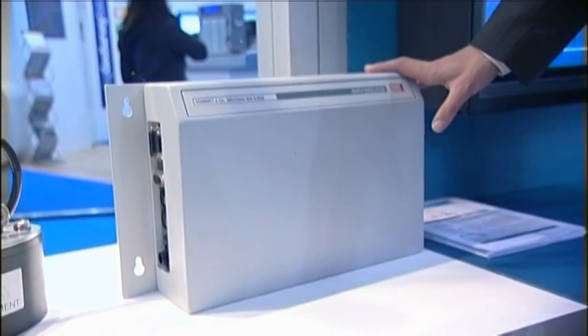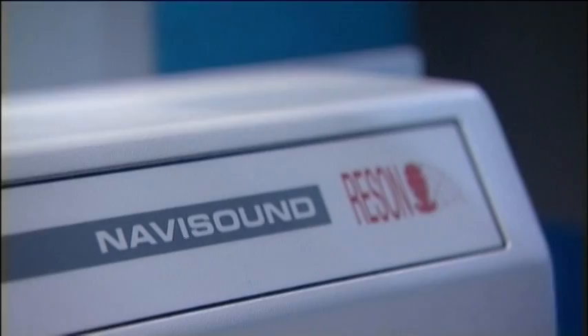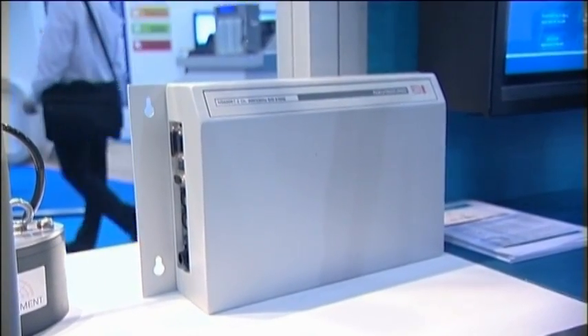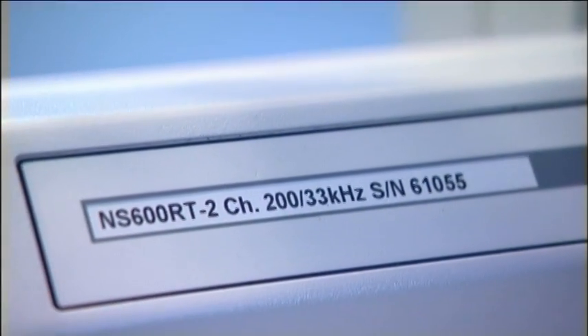This is the Navisound 620. It also comes in a four channel version where you have an extra box. This is the highest range in the system — it will measure up to 1,200 meters depth. It also comes in the black box configuration, which means you connect it to a remote PC and you have software running under Windows.